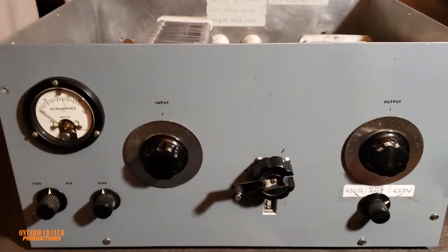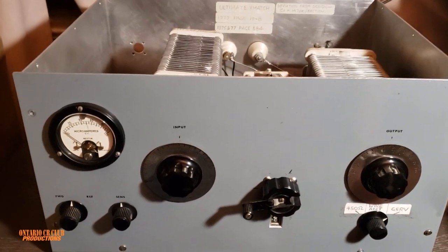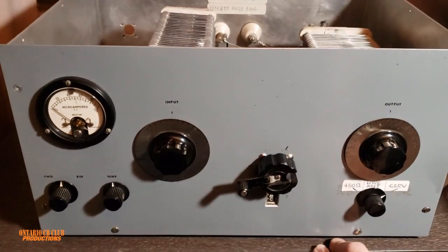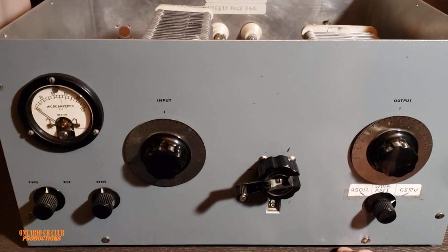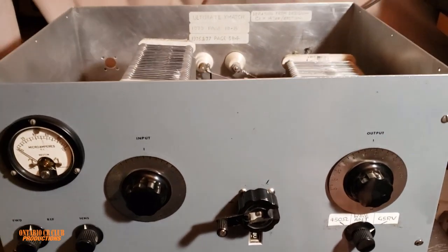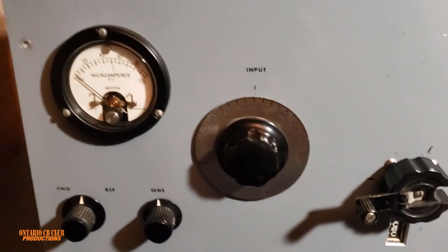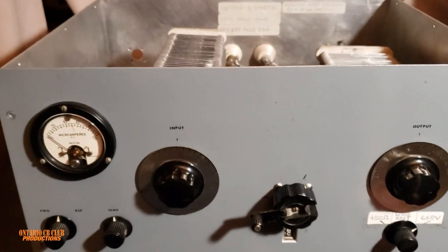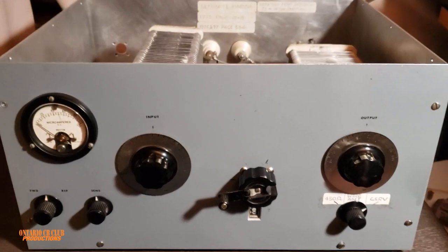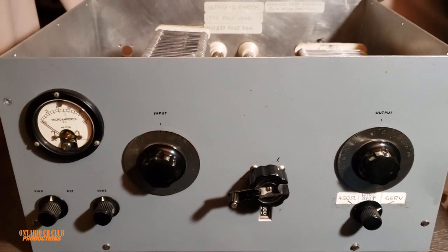So this is it guys — 100% manual, no electricity, nothing automatic, no buttons, 100% old school. As I mentioned, there won't be a link in the description simply because I don't know if there's another one like this. I'm sure there are homemade antenna tuners out there somewhere. If you know of something or want to comment, feel free — all comments are welcome, good and bad. Thank you so much for watching, and I'll see you next time. Bye!